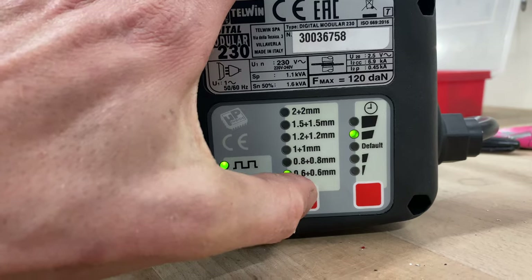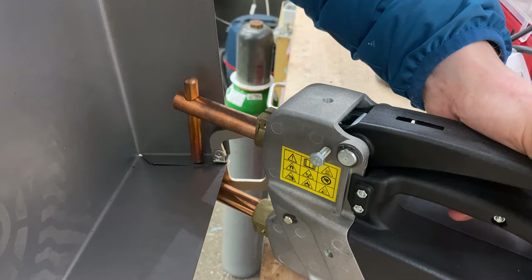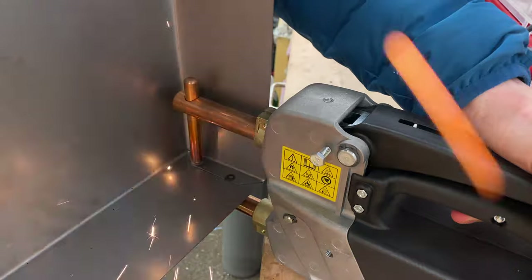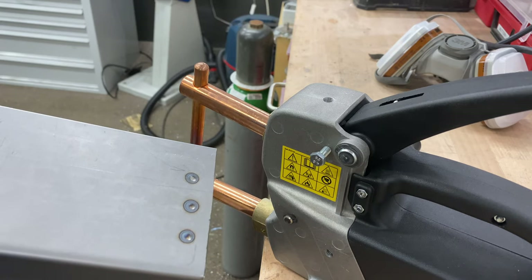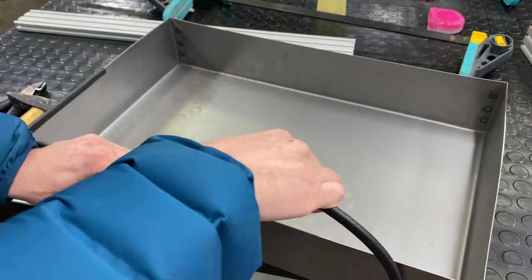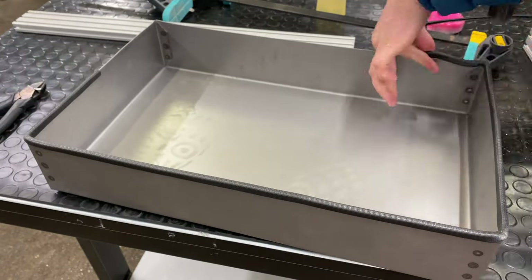This is my spot welder — I bought it last year and it's awesome. You can set it to up to two millimeters, and there you go — it's welded, fused together, a super solid connection, and it's very quick. You don't need any welding equipment or safety gear or anything like that.